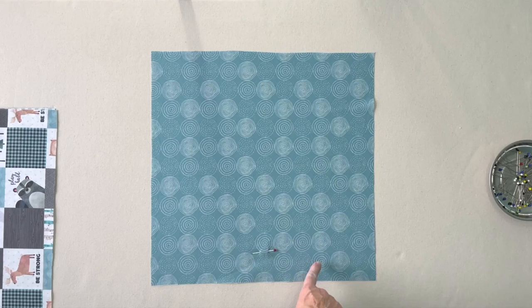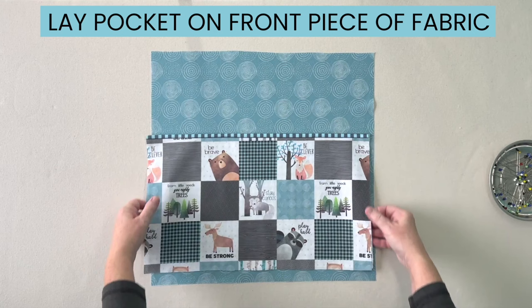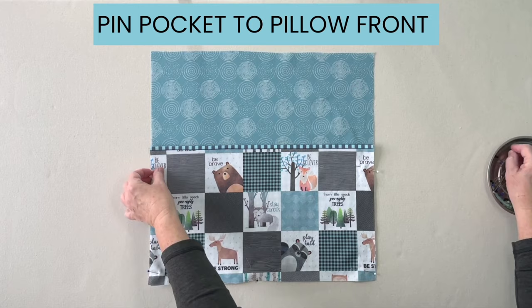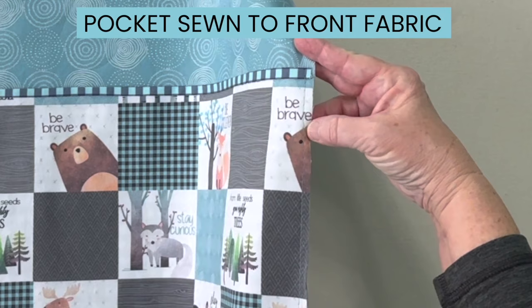When you cut out the pillow front, make sure to place a pin along the bottom edge of the fabric — this is especially important if you have a directional fabric. Lay your pocket down matching up the corners along the bottom edge and pin it in place. Sew a long basting stitch just around the three edges of the pocket to hold the pieces together until we get the front and back connected, using a quarter inch seam allowance.